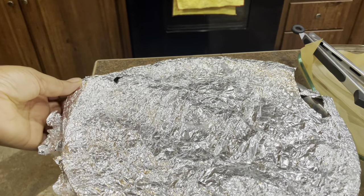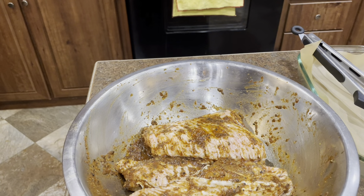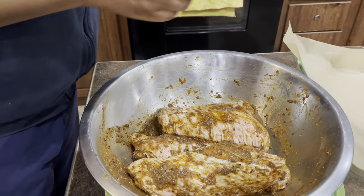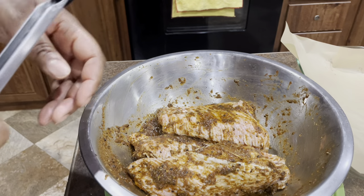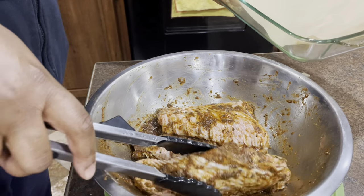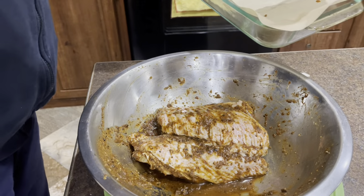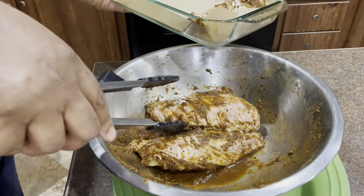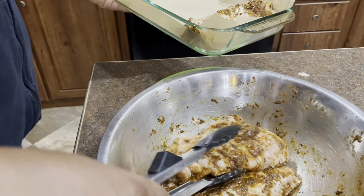You can let this marinate overnight or as long as you want. I did marinate my turkey wings for at least 30 minutes before I cooked them. I was cooking them that day so I didn't marinate long, but the longer you let it marinate the more of that jerk flavor is gonna come out.